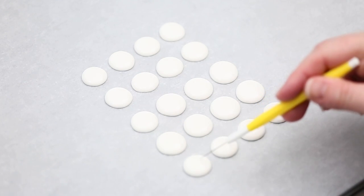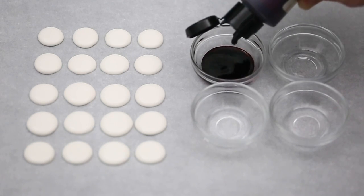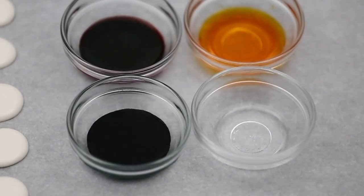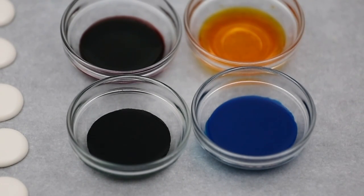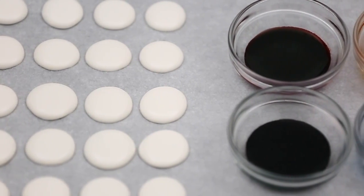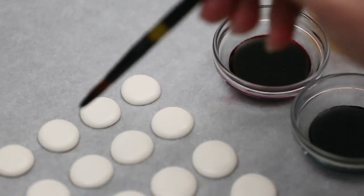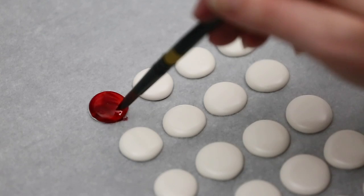I'm going to take some airbrush color. I'm using airbrush color because it's thinner and much more liquid, so it's easier to paint on my dots. They also come in very small bottles. I find it the easiest, smoothest way to do your paint dots. You could also use gel color, but you'd have to thin it down with some vodka or alcohol. It can still get a little grainy, and most of the alcohol evaporates, but if you're worried about that with kids, airbrush color is a great way to avoid that.